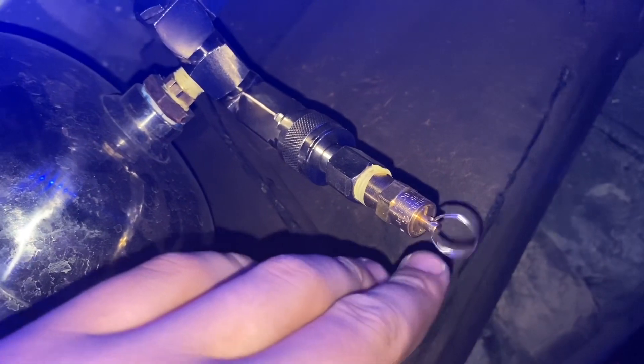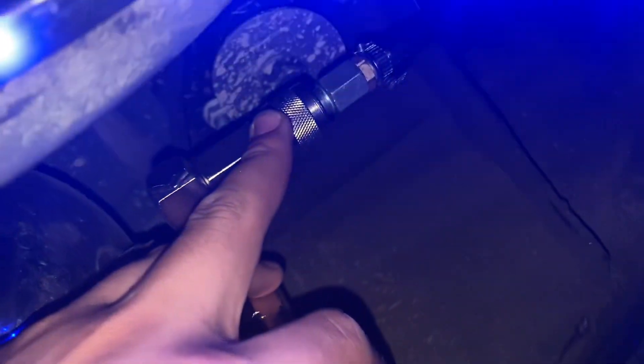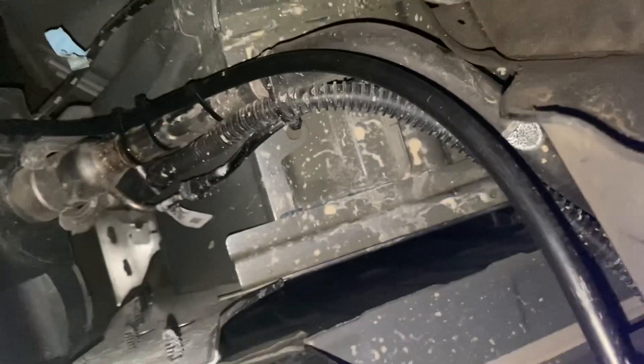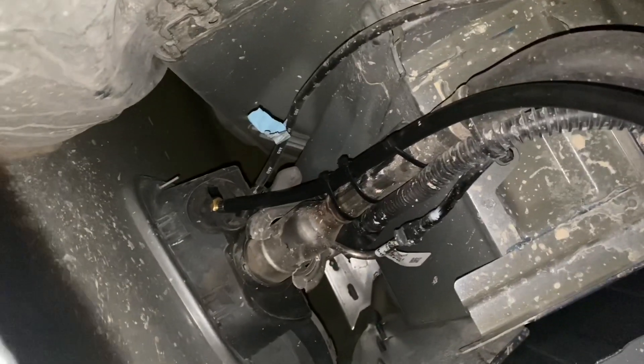Here's the tank. Here's the emergency quick valve, whatever it's called. Here's the one that goes to the one by the gas tank. So I run it from there, then it goes up there — and that's where the gas tank is.